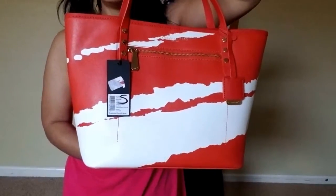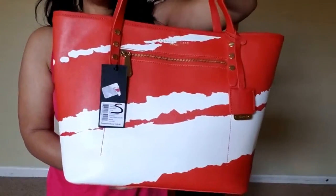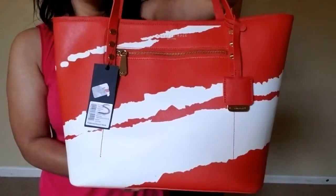It retails for $198. I'm obviously not going to price it at that since it was a display item. I will post a link under the video to where this product is listed. I hope you enjoyed this review. If you liked the video, please click like and subscribe — thank you so much, have a great day!